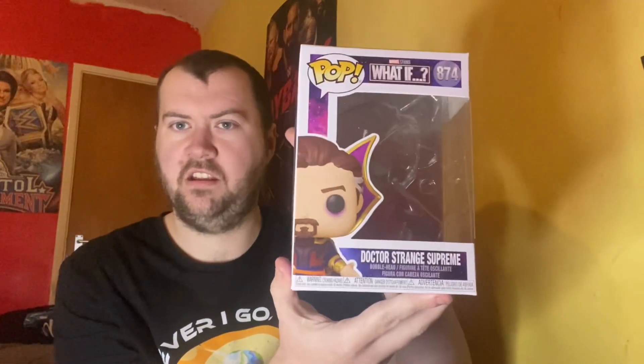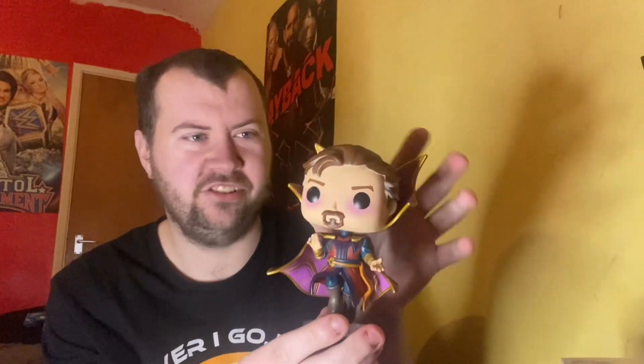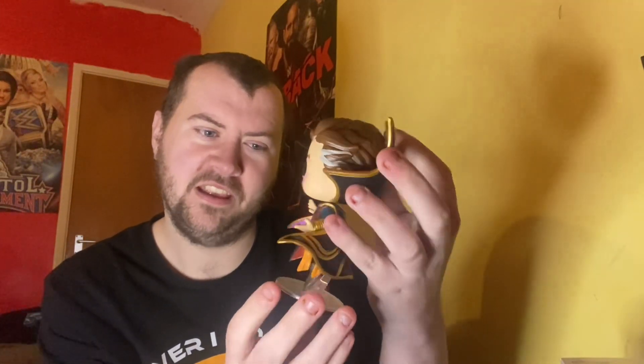There we go, out of the box! And there he is — he comes on a stand and he just looks great. The purple under his eyes indicates he's evil. He was evil in the show, but he did kind of redeem himself when he realized his world had disappeared. And the cape — ladies and gentlemen, cape! No capes — have you seen The Incredibles? He just looks phenomenal on the stand.